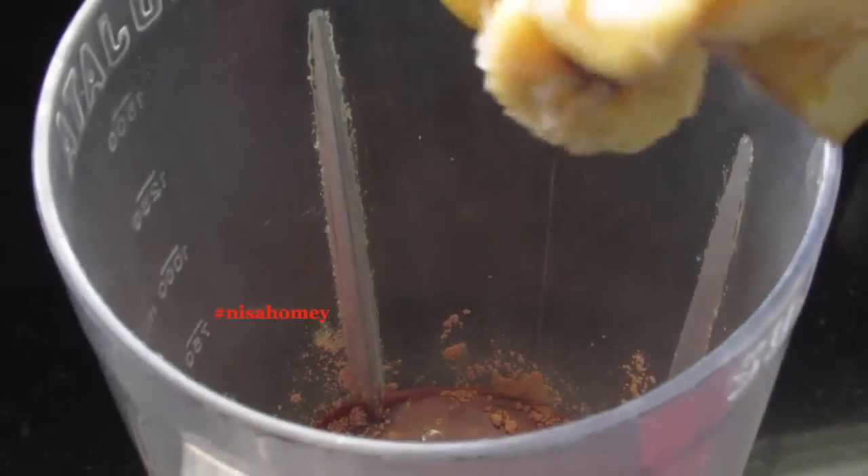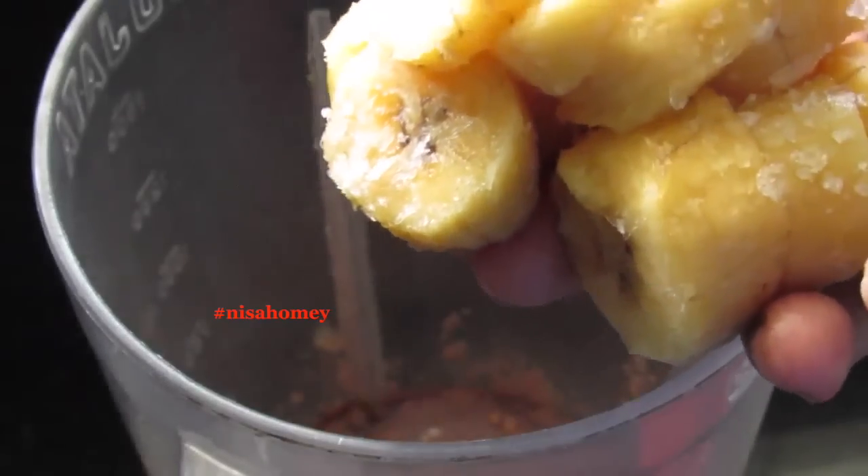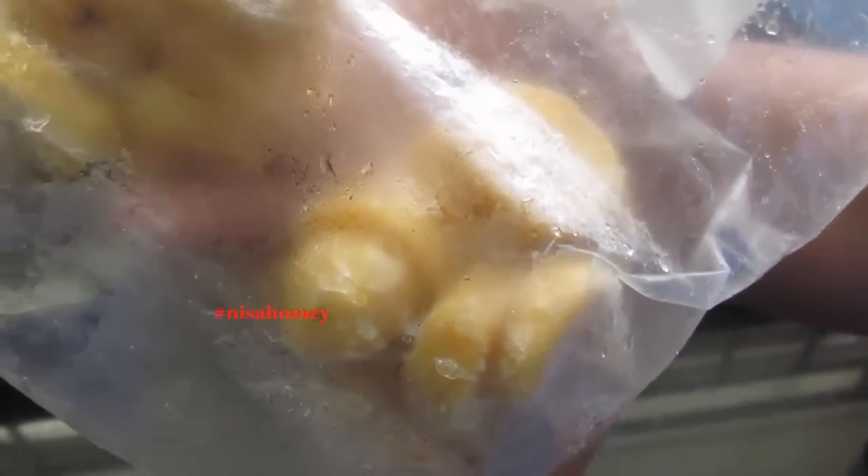For sweetness and an energy boost, I'm adding in 3 dates. Now add in 1 frozen banana — I had sliced the banana and frozen it. I always make sure I have frozen bananas in my freezer to make smoothies. You can simply slice the bananas, keep them in a ziplock bag, and freeze them.